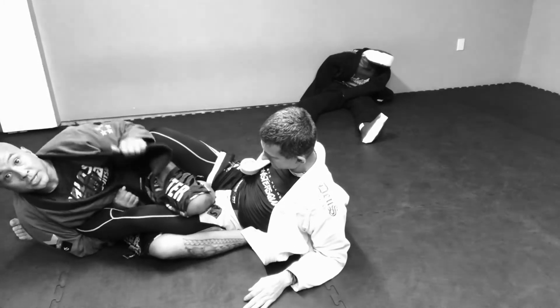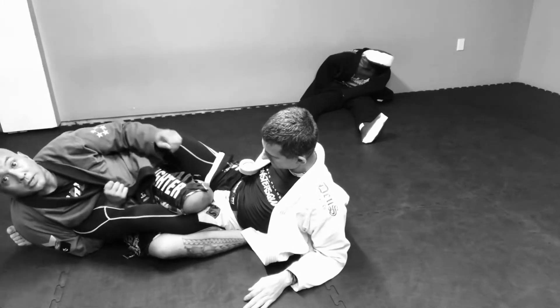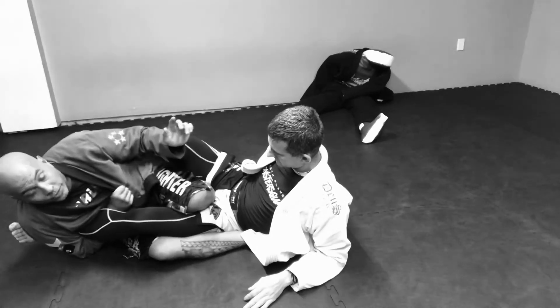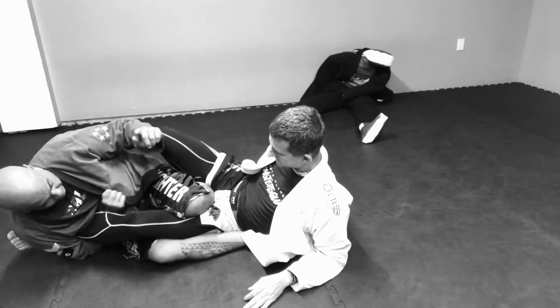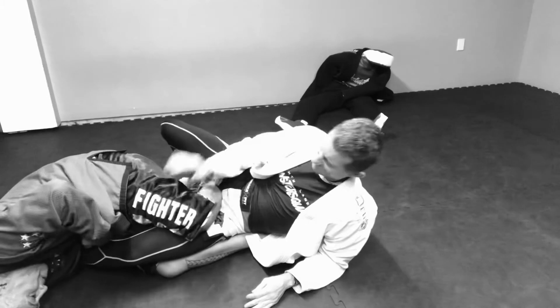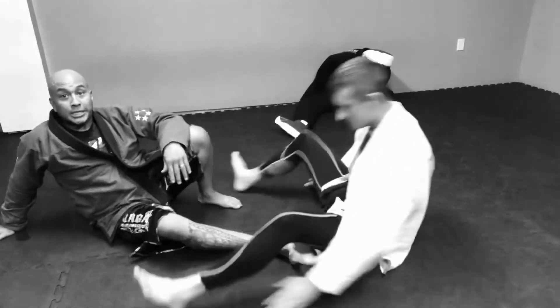Locking my knees. I'm going to come here, reach over. Watch how I'm cinching this up a little bit. I'm going to come this way — like that.